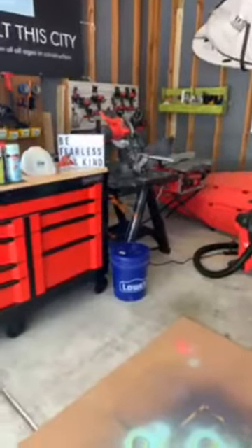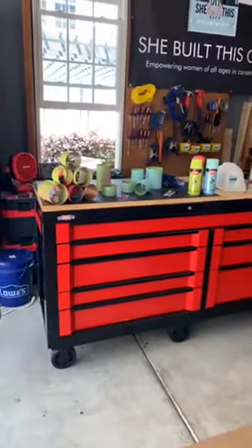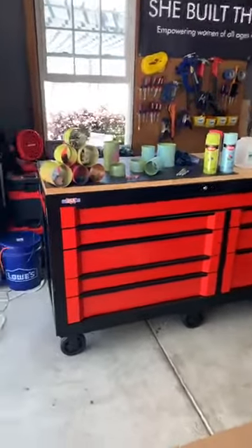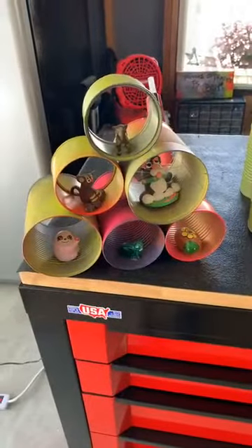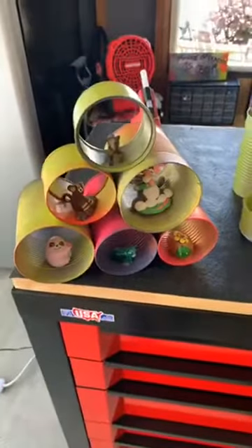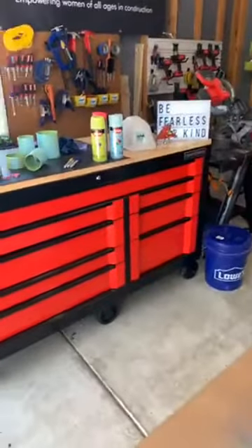I'm going to hand over the camera to Willa Clark, who is my assistant. Today we are going to do a tin can animal habitat. This is Demi talking by the way. Usually I'm in front of the camera, but today I'm going to show you our workshop. First of all, we have a brand new Craftsman work table.